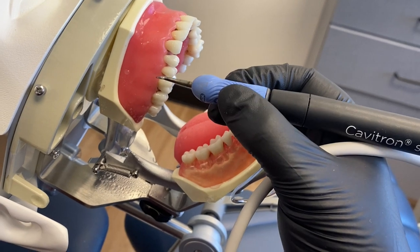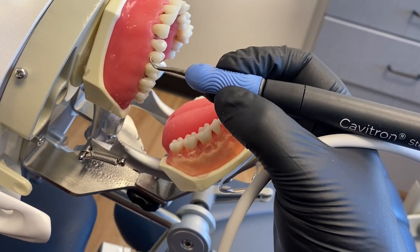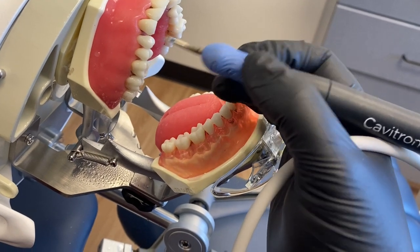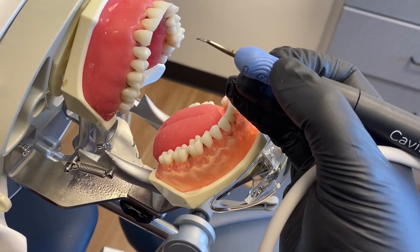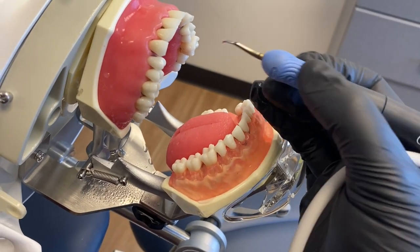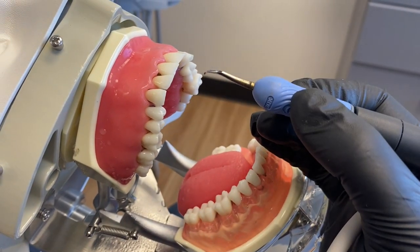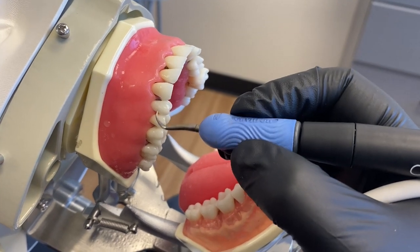How long should you be using your ultrasonic on a patient? Honestly, it depends — how tenacious their calculus is, how much calculus they have, how much inflammation, how deep their pockets are, etc. So we can't say 'I'm going to ultrasonic for 10 minutes every patient.' Every patient is so different.